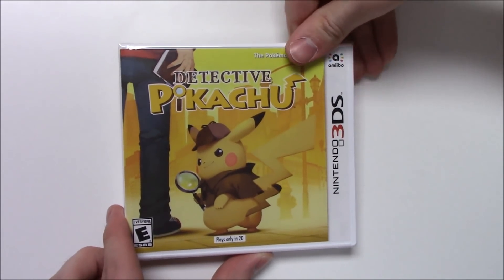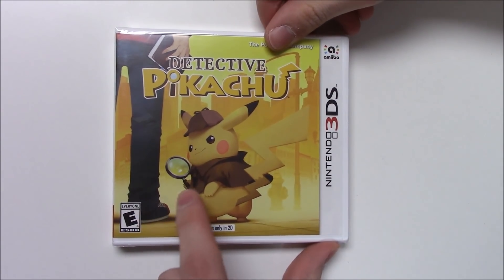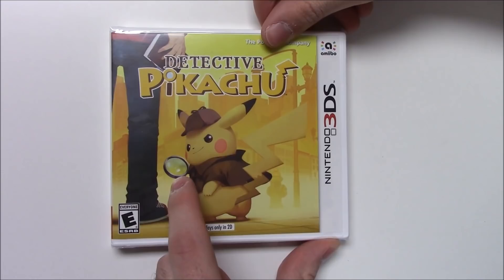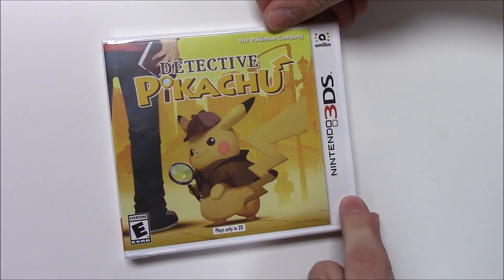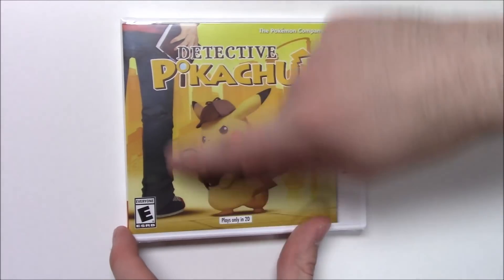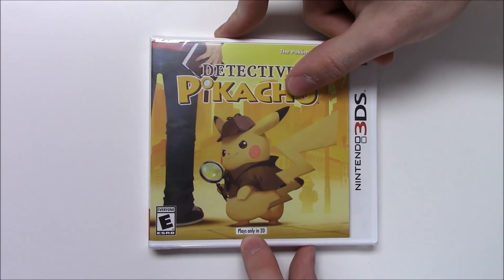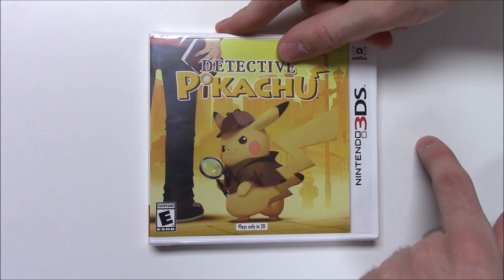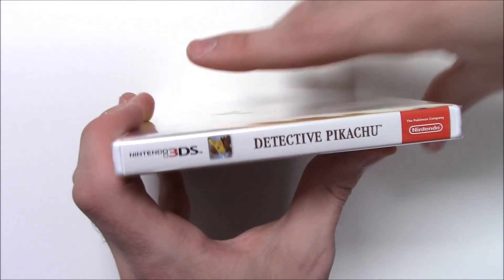There's a front cover with a different look on Pikachu's face — he's looking kind of sneaky, like he's going to catch you with something. He's got the magnifying glass in hand. It says Detective Pikachu, The Pokémon Company, Nintendo 3DS, amiibo compatible, rated E for everyone. There's also a person standing here I didn't even realize at first. It says plays only in 2D. You can also see a fire hydrant and a city in the background, kind of like on the amiibo packaging.